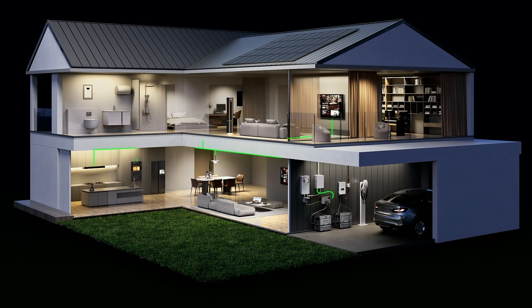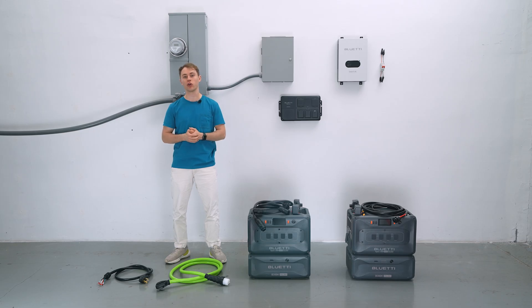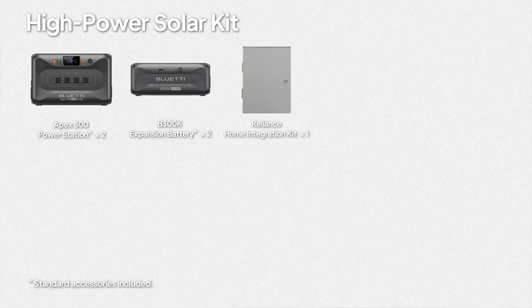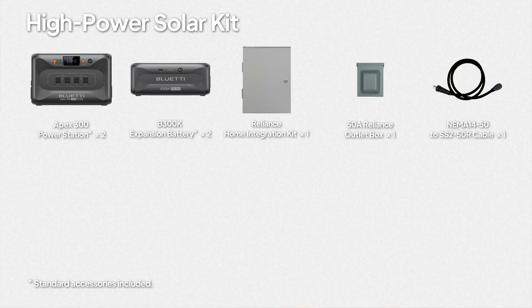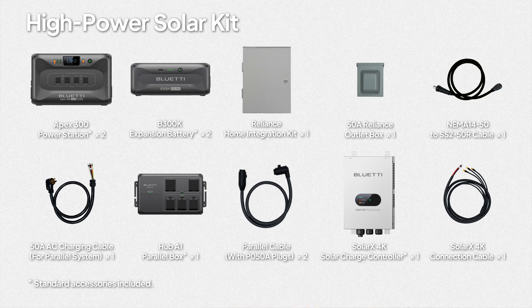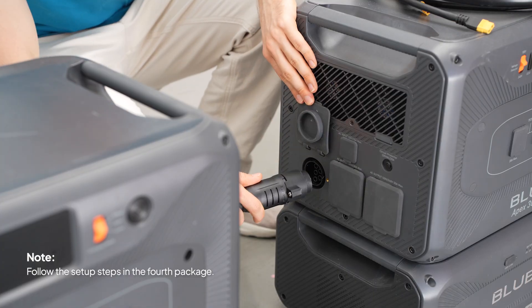Kit 6: If your home's grid is unstable or you're dealing with frequent outages and also want to lower your power bill using solar, this kit is for you. The box includes two Apex 300 units, two B300K expansion batteries, the Reliance home integration kit, a 50-amp outlet box, the NEMA 14-50 to SS2-50R cable, 50-amp AC charging cable, Hub A1 parallel box, SolarX 4K solar charge controller, and its connection cable. Connect the two Apex 300 units with the two B300K batteries in parallel, following the steps from Kit 4.